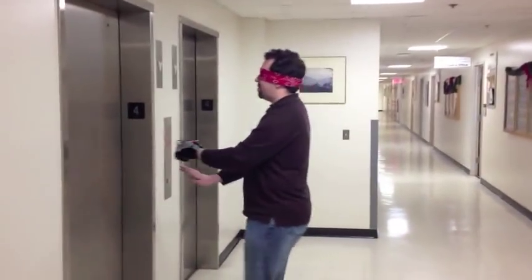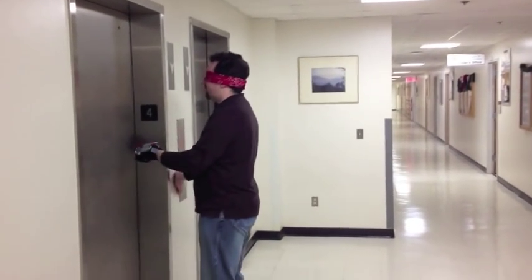Here, Lee knows to raise his hand before he touches the elevator, because he feels that the wall is near.